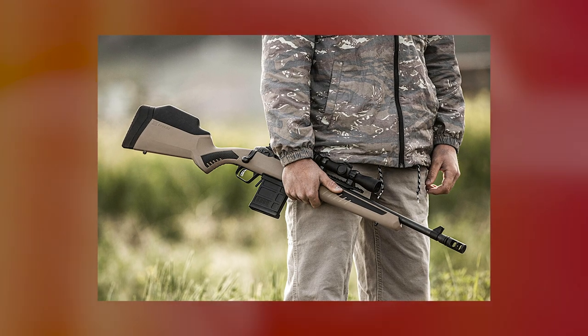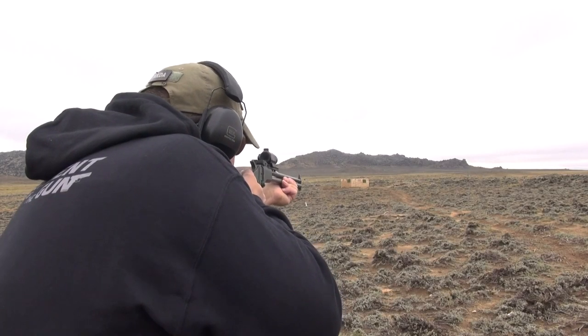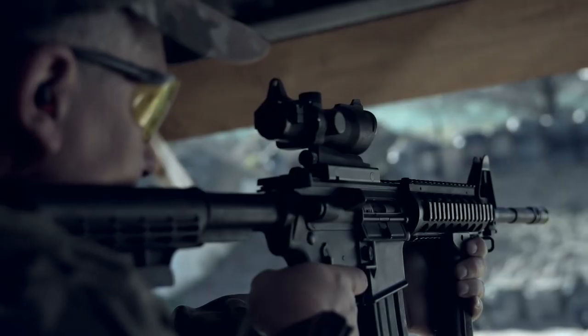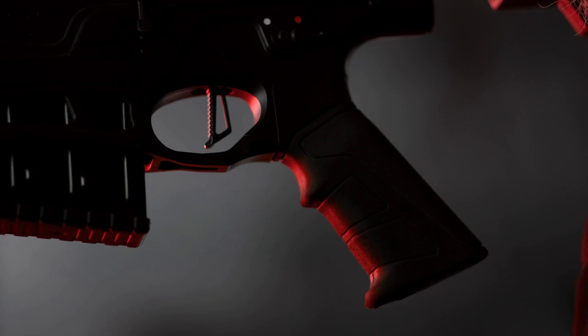The Steyr Scout has a three-position safety with a fire option and two levels of safety: one locks the bolt and one does not. The rifle is available in different colors and calibers, as Cooper recognized that in some countries civilians are not allowed to own firearms that can function using military calibers. Extended capacity mags up to 20 rounds are also available.